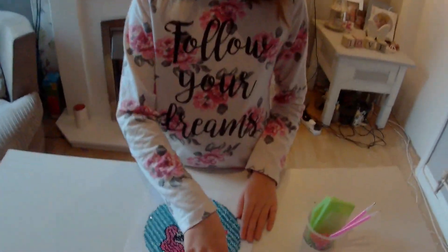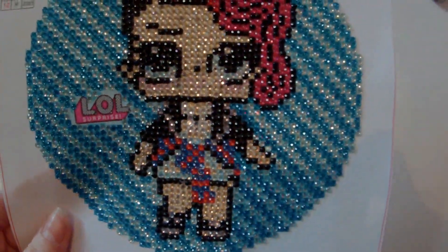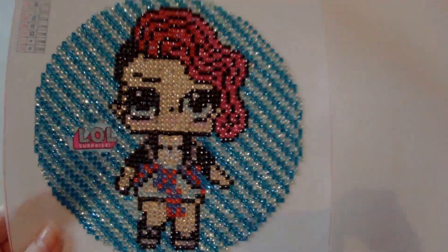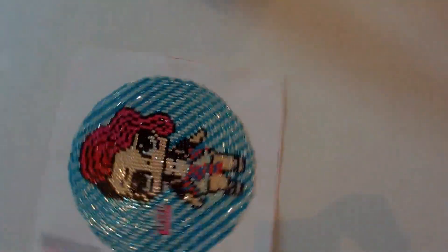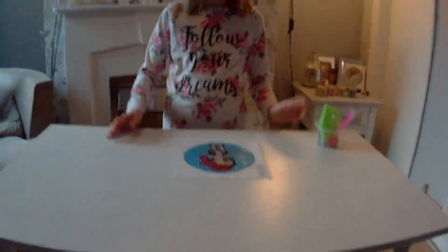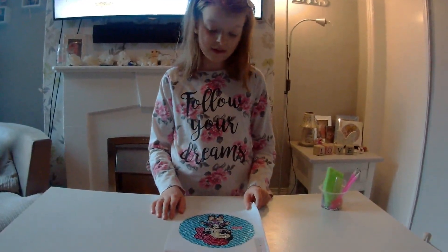It had all the numbers on it and all the letters and all the colours. And there's loads of gems left over. It's very colourful as well.